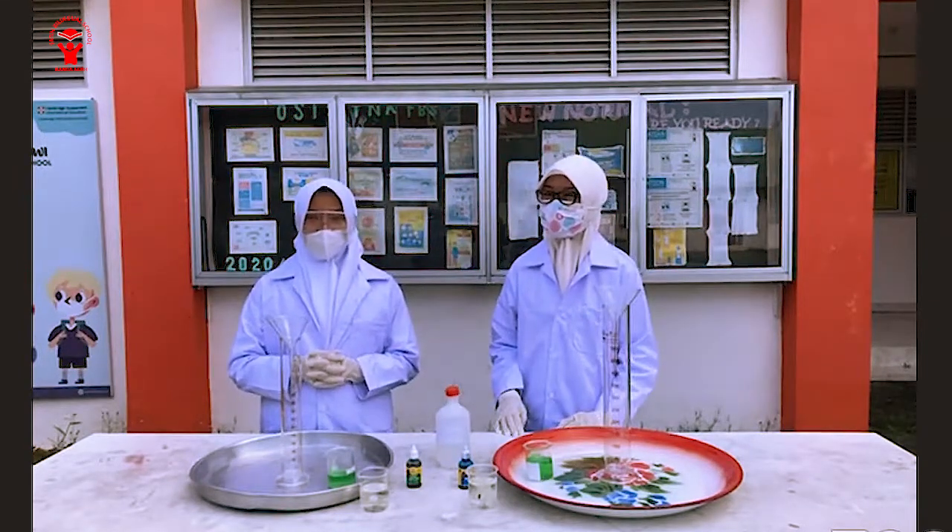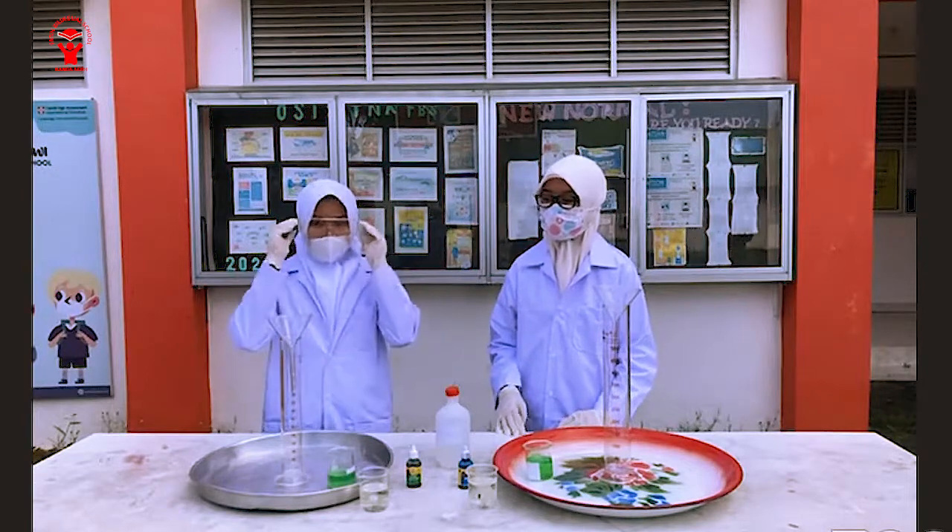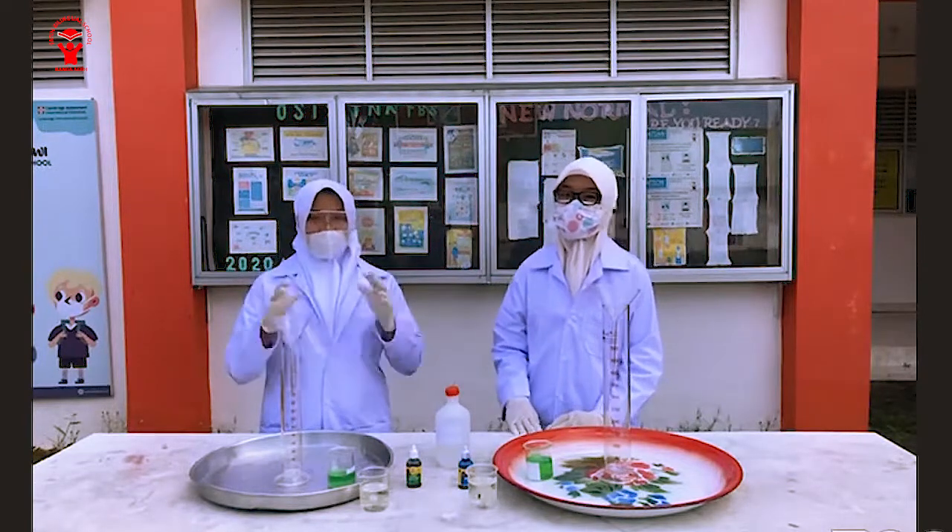So before we start our experiment, don't forget to wear your safety goggles, your apron, and also gloves.